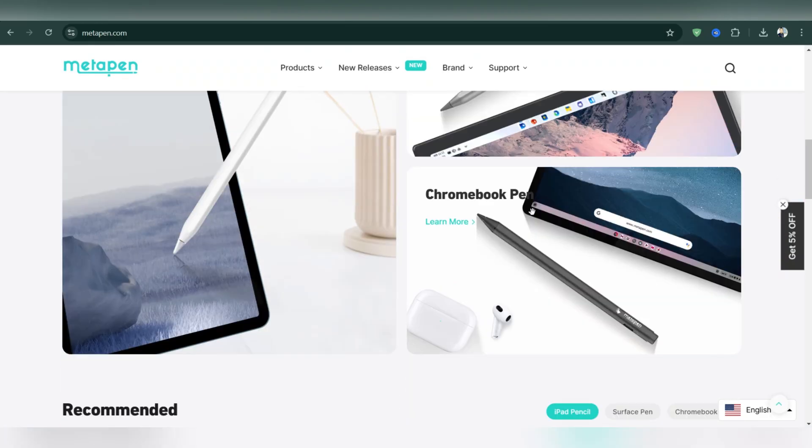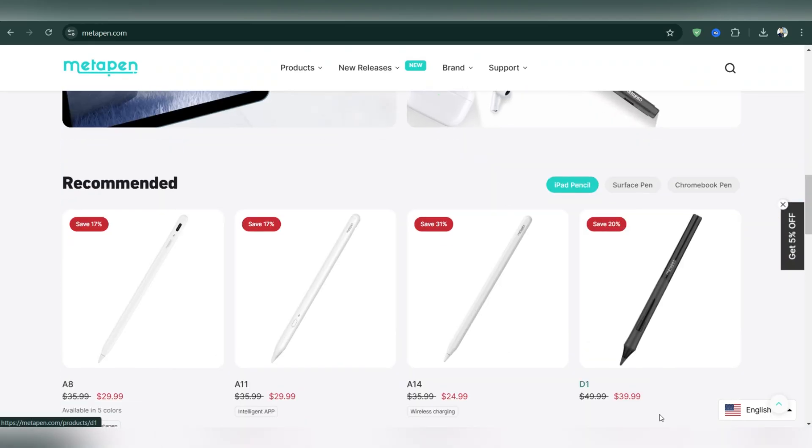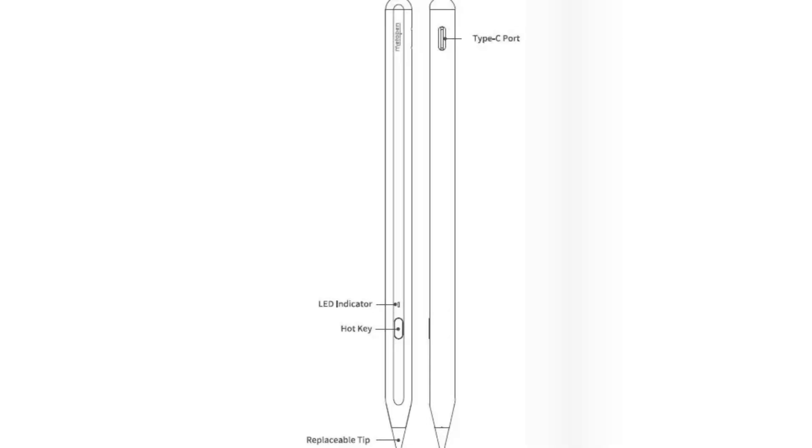Firstly, you need to go to the App Store and download the MetaPen app. Just scan the QR code or search for MetaPen on the iPad or iPhone, then go to the Play Store and download the app.